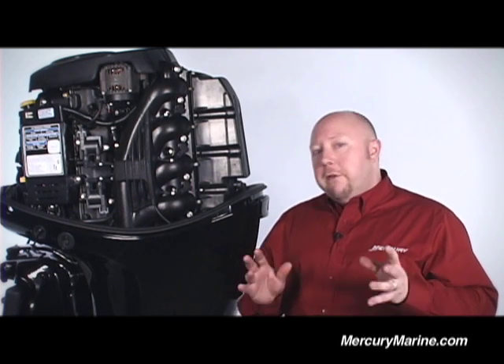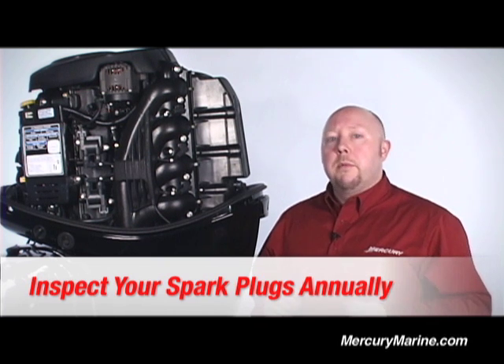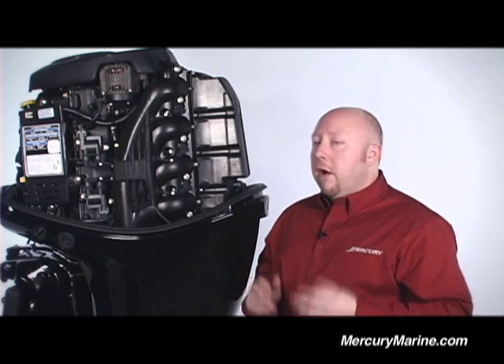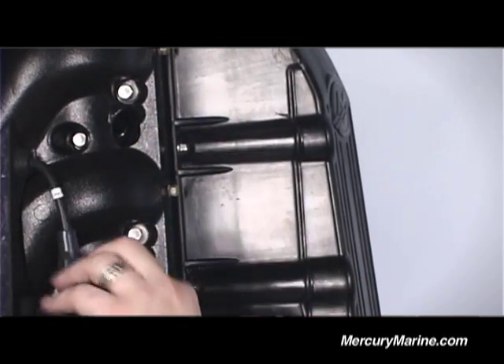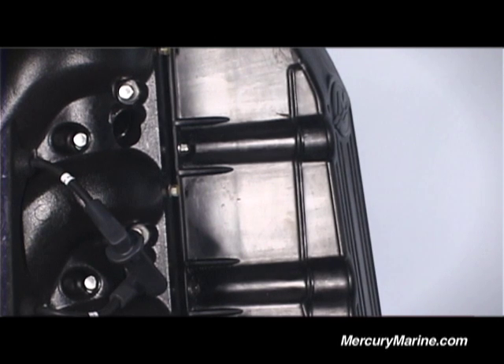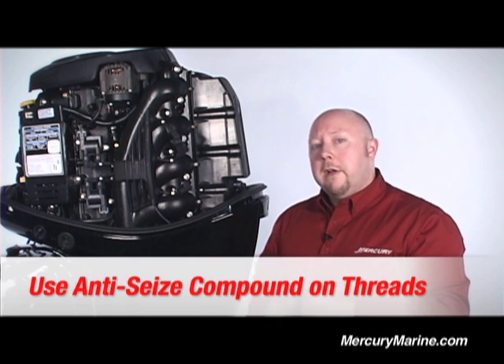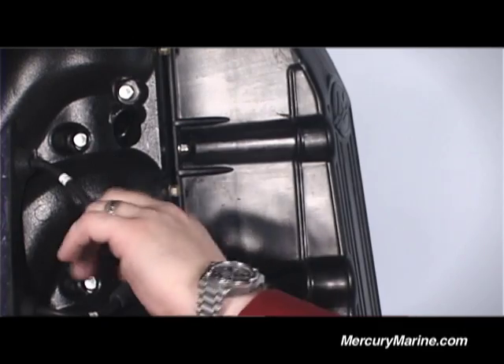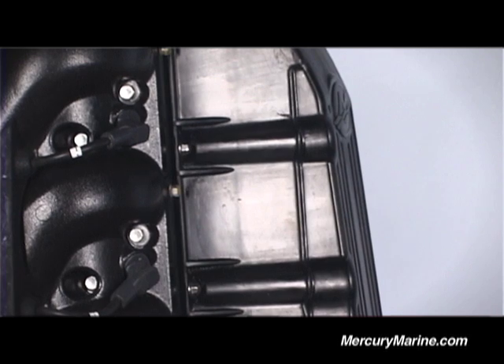Another important thing to do once a year or every 100 hours, whichever comes first, is always inspect your spark plugs. They may not need replacement, but you should take a look at them and make sure they're in good shape. Mercury's new 150 four-stroke makes checking plugs very simple, quick, and easy. All you need to do is remove the boot, use a standard spark plug wrench to remove the plug, and inspect it. If you're in saltwater markets in particular, it's a good idea to use some anti-seize compound around the threads to make installation and removal quick and easy every single time. Once you've reinstalled the spark plug, simply take the boot, place it back over the plug, and you're good to go. The amount of time between spark plug changes could vary based on your boating habits and what type of plug you use.